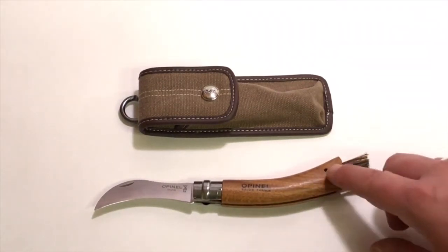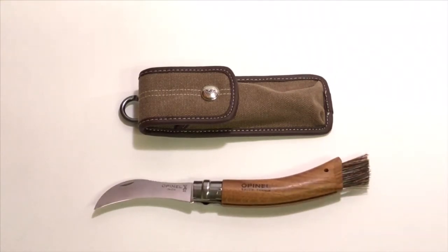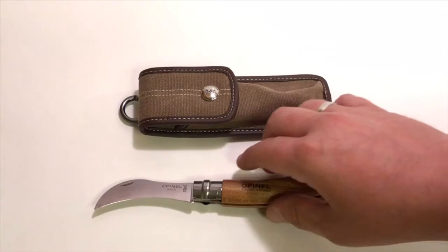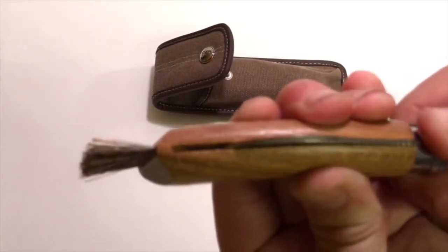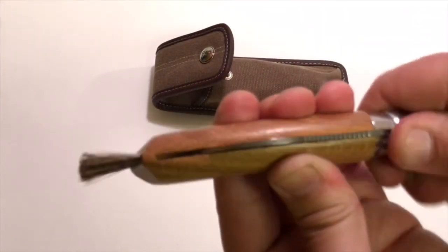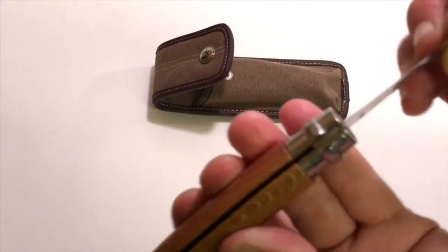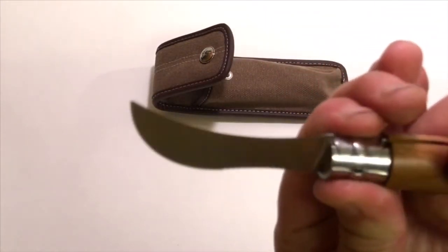There's a tiny hole for hanging, and one of the mods people are doing is drilling this hole out bigger. The Opinel knife has a Virobloc safety twist-lock mechanism — I'll show you what that means. You can lock the blade in the closed position, and you can also open the knife and lock the blade in the open position.